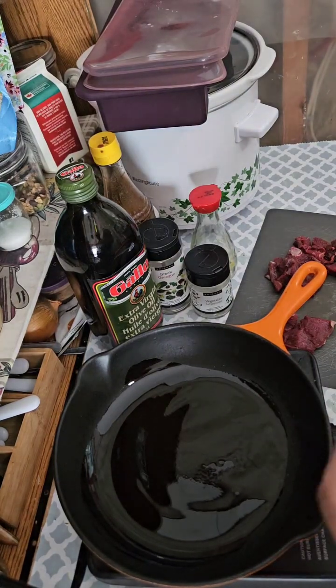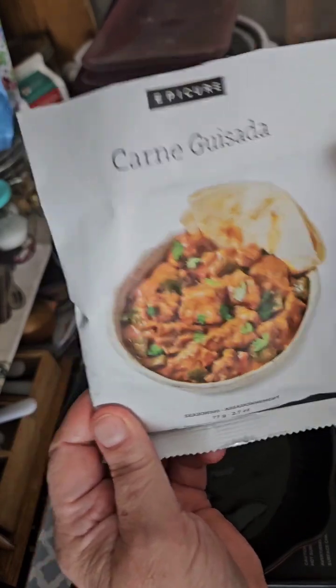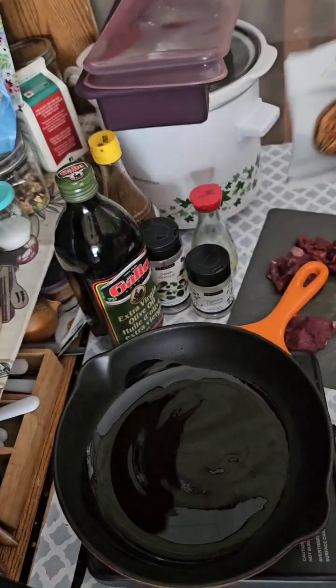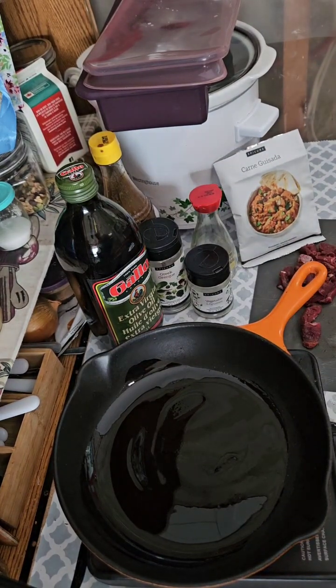Let's get cooking! Today I'm making this delicious Mexican inspired dish and I'm making it with moose meat.